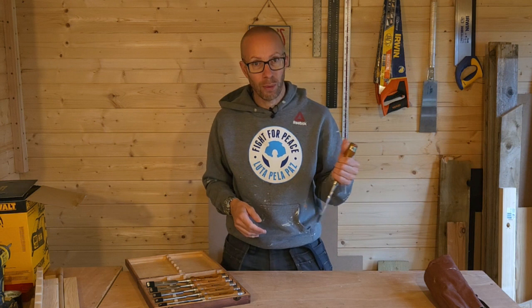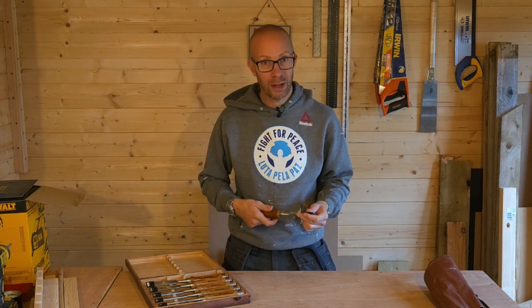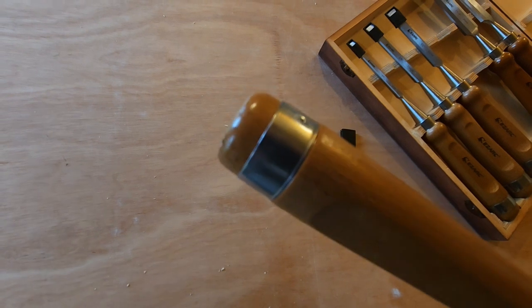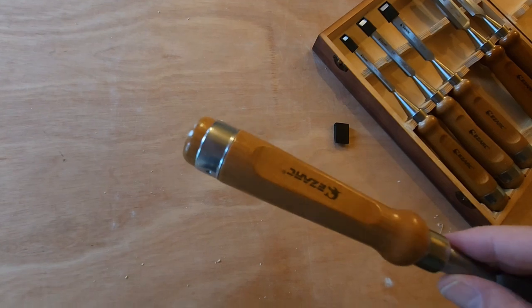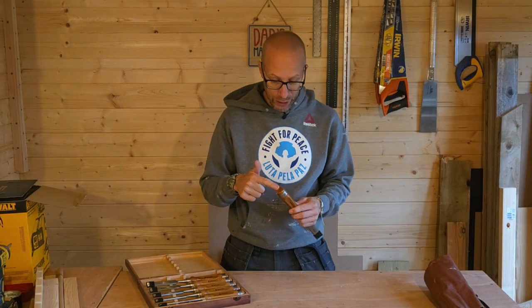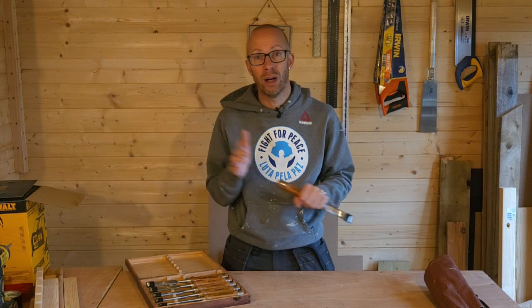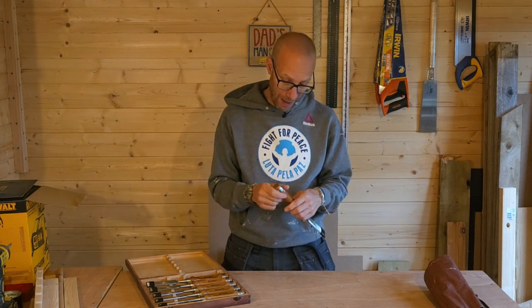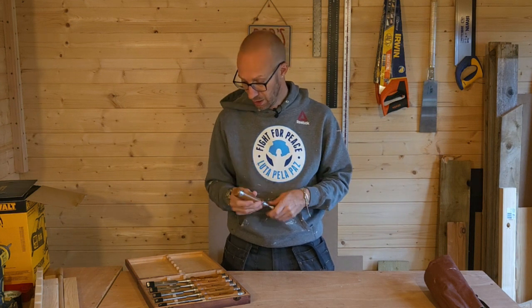They've got a relatively nice ergonomic handle which feels quite nice and comfortable whatever position you're holding them in. They've got a metal ring around the top of the handle so you can use a standard metal hammer on these or a mallet — it's entirely up to you — but that metal ring will just save the end of it a little bit more.